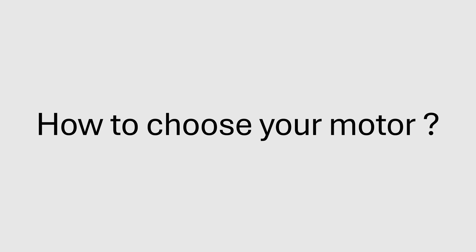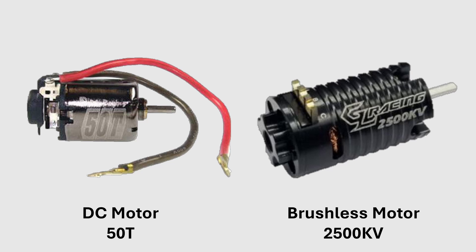In MINI-Z, there are two main categories of motors: DC motors and brushless motors. The first thing to understand is that a car running a DC motor won't be able to run on a brushless motor without changing the electronics, and vice versa.